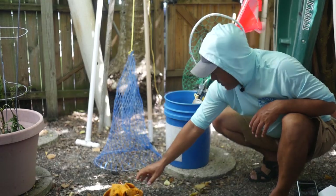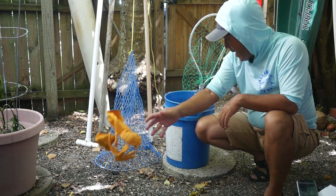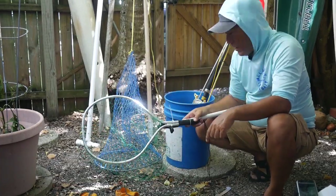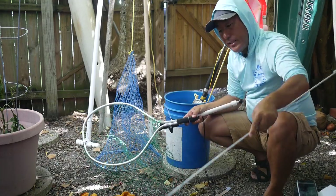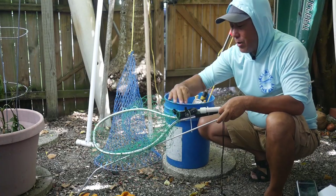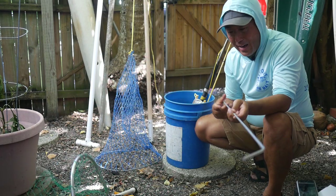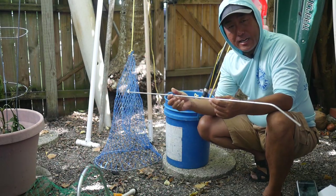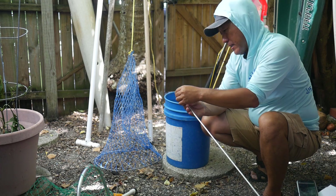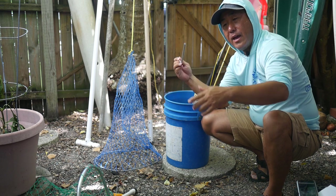Some gloves — spiny lobsters are called that for a reason, so protect your hands. Good old net here. I basically use the tickle stick to tickle them out of their holes and then scoop them up with the net. I've modified mine and added a GoPro adapter so you can get close-up footage of scooping them up. For the tickle stick, you can get actual lobster tickle sticks, but I just go down to the ACE Hardware and get a quarter-inch aluminum rod, four-foot piece, bend a little corner at the end, and that's your tickle stick.